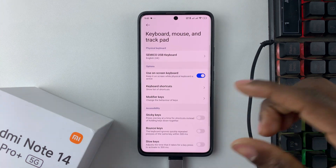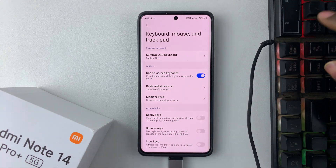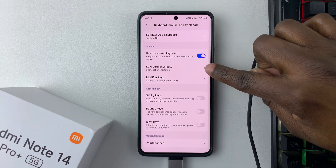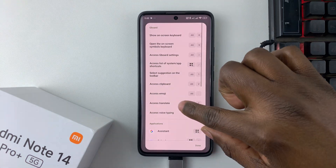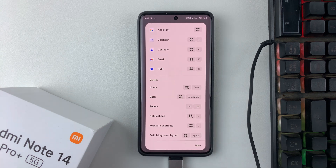Tap on the Physical section, then scroll down and find Keyboard, Mouse and Trackpad. Select that, and you'll see your keyboard has been connected — mine shows as 'Semi-Core USB Keyboard'. Scroll down further to find the Keyboard Shortcuts, and you'll see a list of shortcuts you can use with your keyboard on the Redmi Note 14.